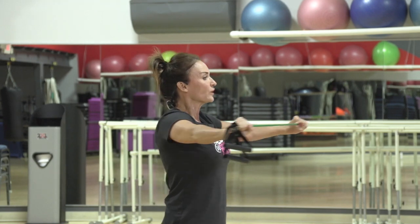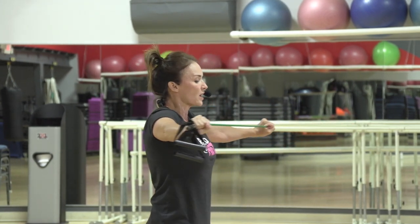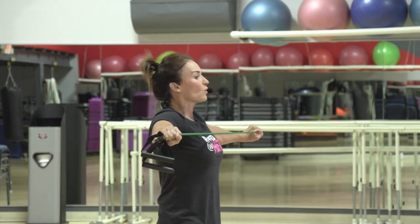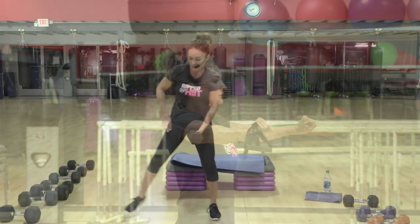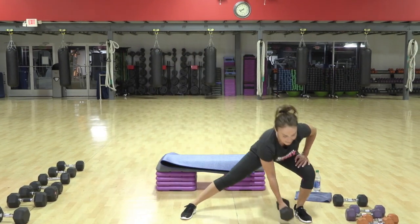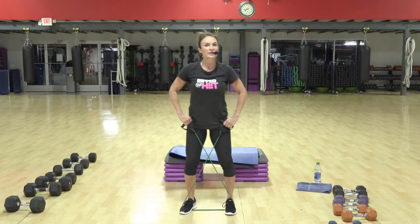So the longer you can keep that band open and challenging you, the more muscle fibers are working to correct your posture, to strengthen your back, to make you stronger overall. Down. Now it's a light tap. A light tap. Here's three. Lift. Not counting them.